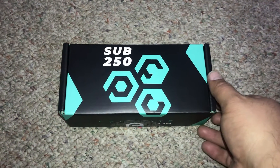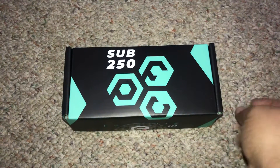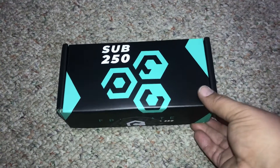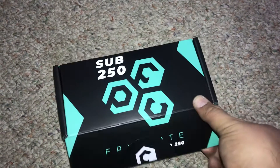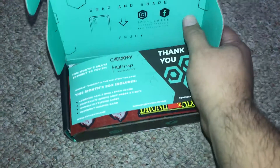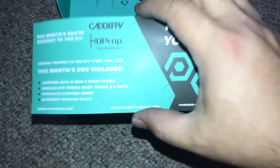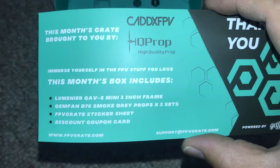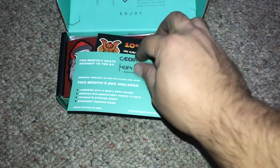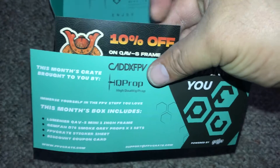Alright, FPV Crate Sub 250 December box — for those who don't know what's in it and for those who would like to know, here is the unboxing. Oh, a 10% code — I don't know if I can show that, I'm gonna put that to the side.